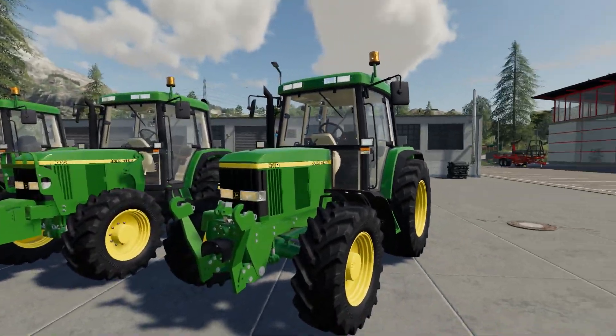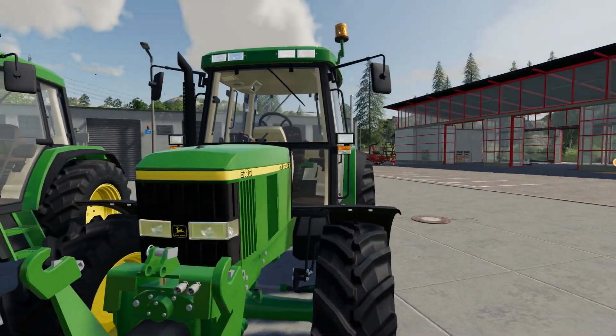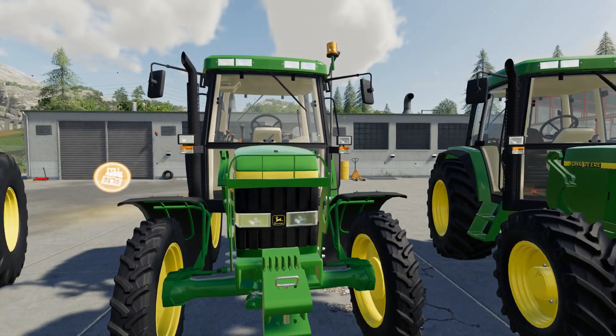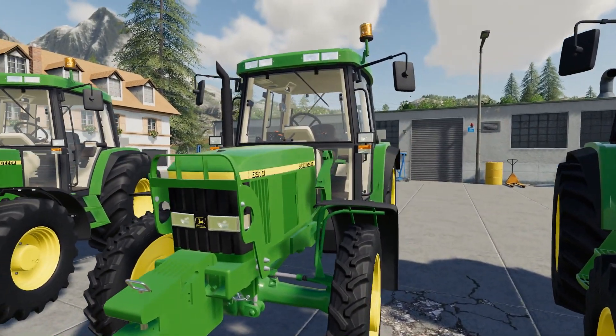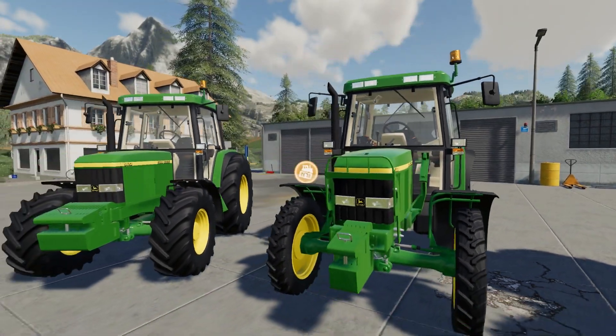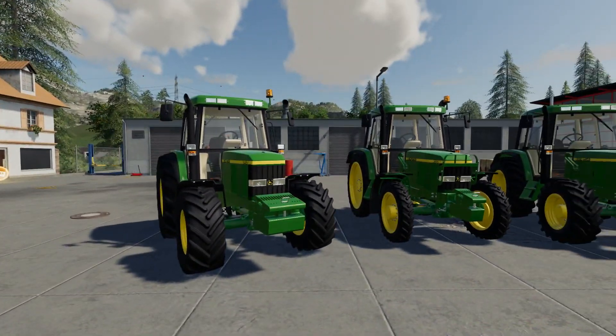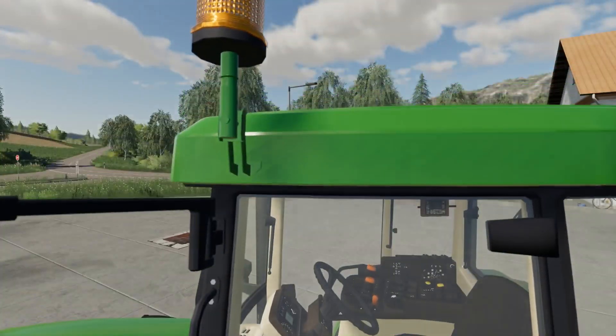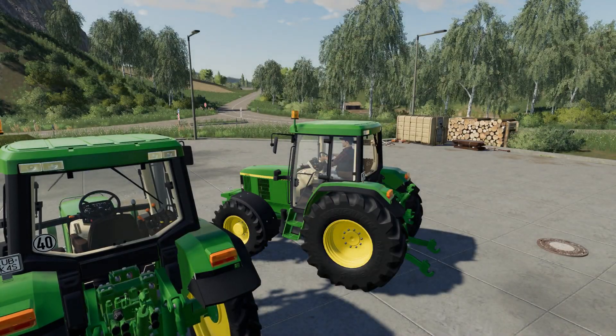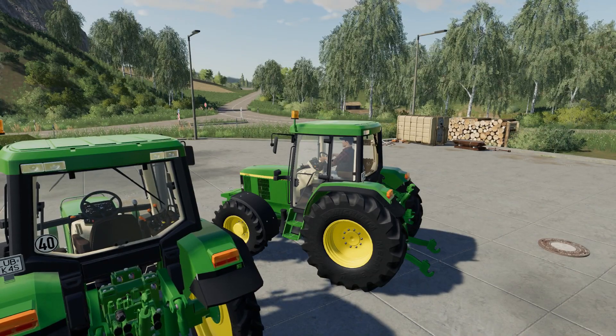As we can see by the front fenders, we've got black framed ones and also the green framed ones — this would be what we used to have on our 6810. These are nice little tractors, they drive well. I still haven't got to the major error I've found with them yet, but I am going to sort that and we will see it later in this video.